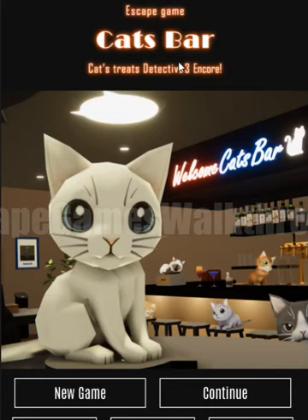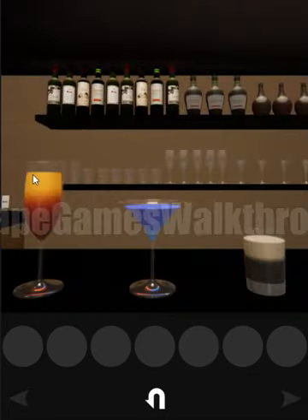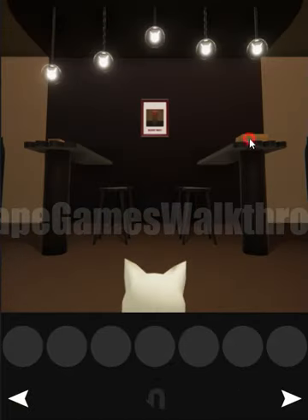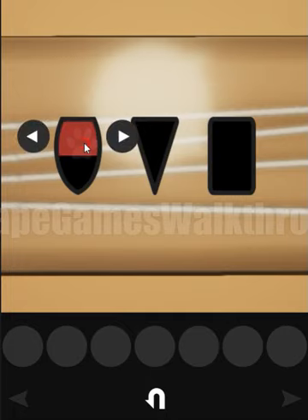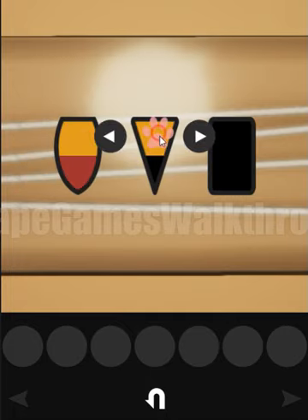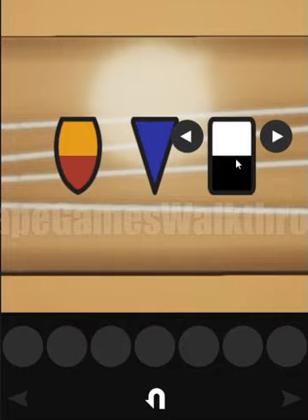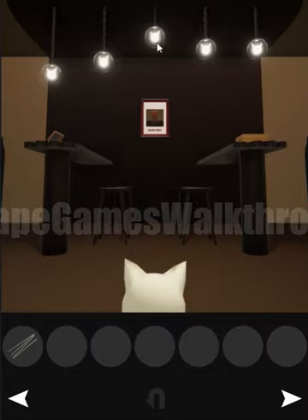We are playing the escape game Cat's Bar by Cat Muzzle. First, let's look at the glasses: yellow, red, all blue, white and black. Let's go to the left and use the same colors here — top is yellow, bottom red, all blue, top white and bottom black.